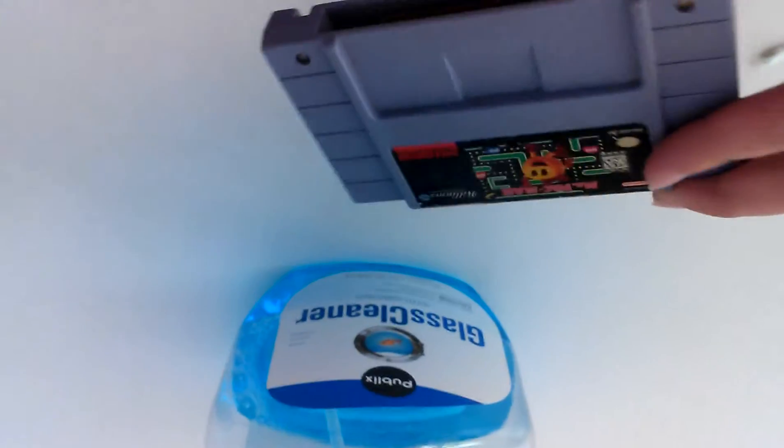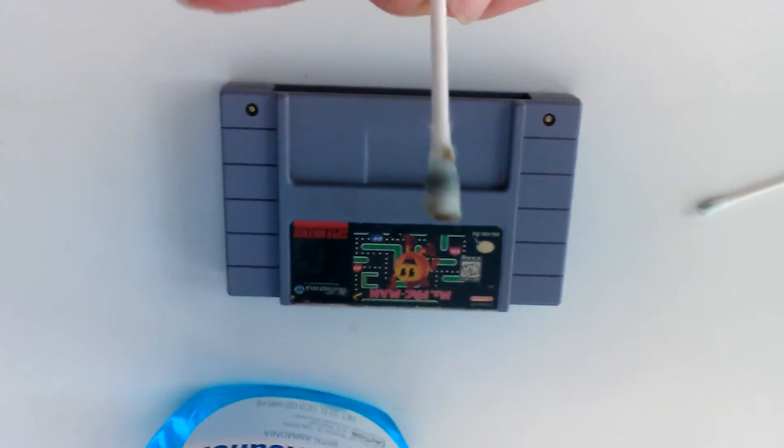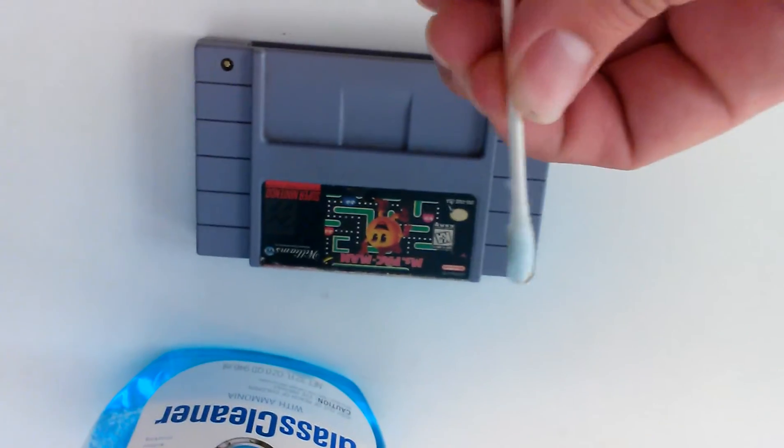You want to rub off any dirt. This is an old Pac-Man game — see how dirty this is. And as soon as I did that, it worked.